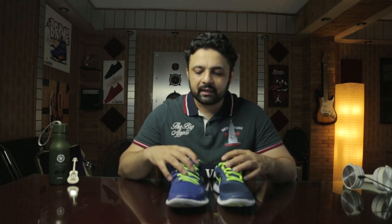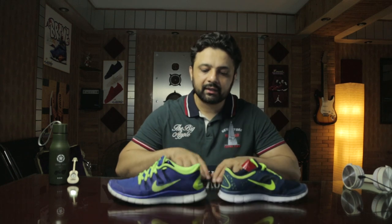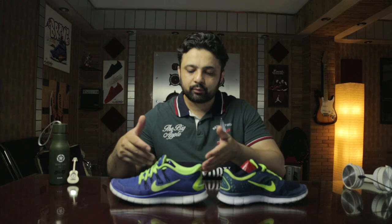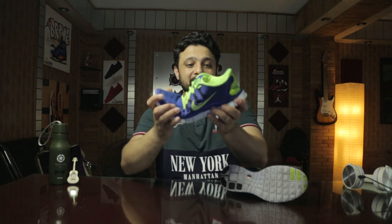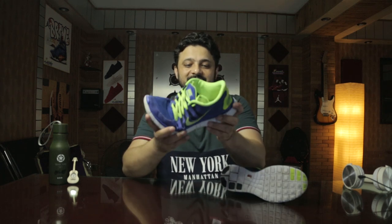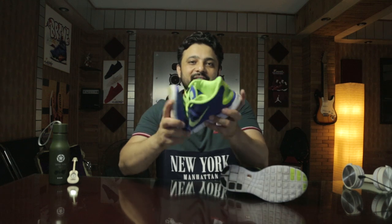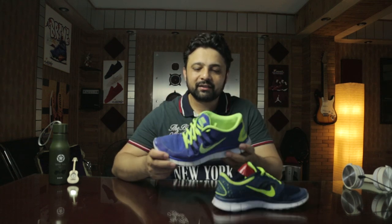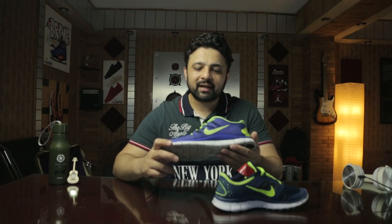The 5.0 has more cushion underneath on the heel as well as in the midsoles — that's why they say 20 millimeters more extra cushion in the Nike 5.0. I've been using these for over seven or eight years and they're pretty durable. They suit heat runners, marathon runners, and track runners.